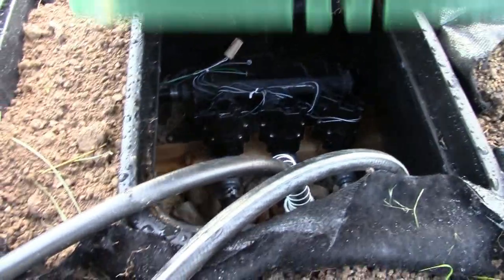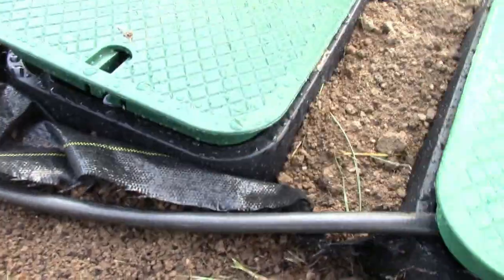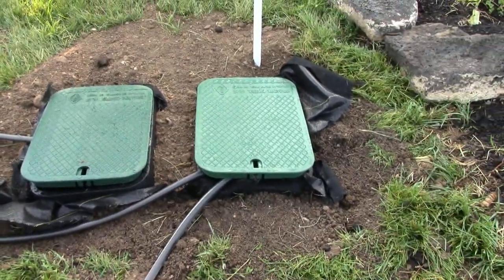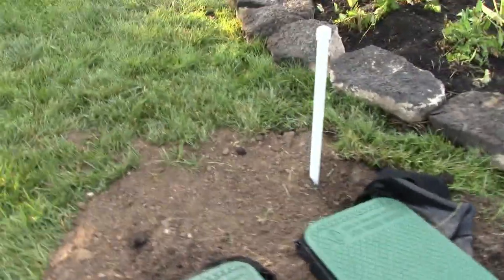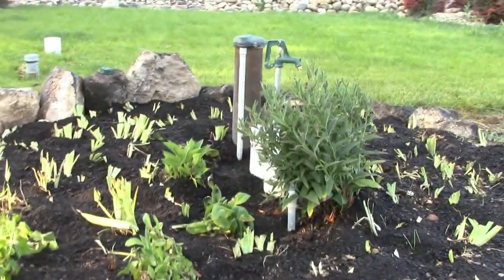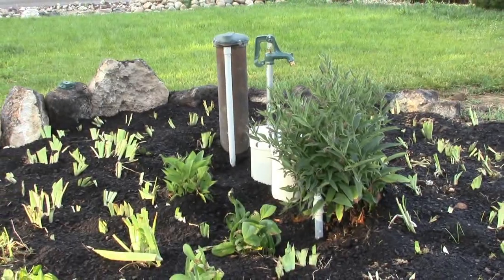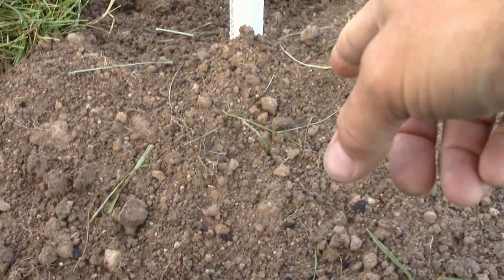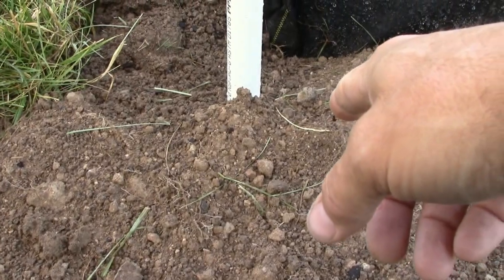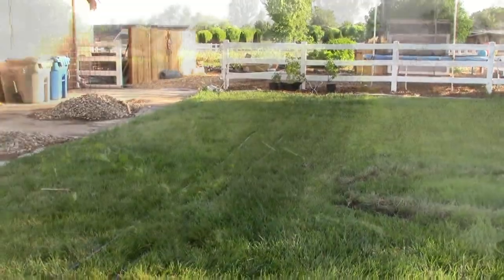I set up these irrigation boxes — there are six valves on each, three and three. I've never done this before; this was the first time I've ever set up irrigation like this and I think I've gotten pretty good at it for a first attempt. There's a pipe poking out of the ground because right now we're using our house well to irrigate the property, and you don't want to burn up those pumps. I've put access here on a one-inch PVC pipe down to the main poly pipe that feeds the entire irrigation to the property.